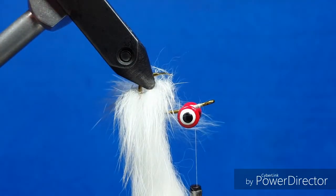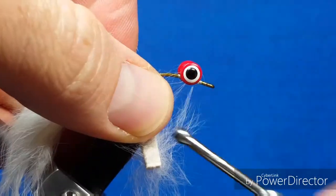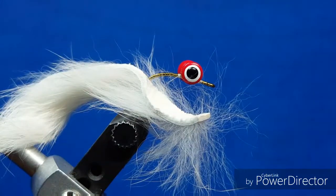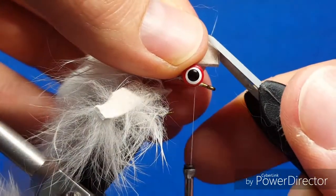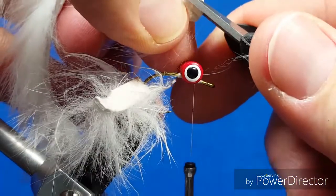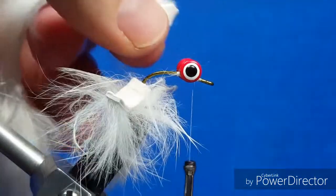I'm going to let that piece hang in the back, rotate this upside down, and bring the thread back just on the back side of the eyes. Now I'm going to bring in the second part of the rabbit strip. Because this is a Magnum Strip, I'm going to snip the front end of it just to give it a little bit of a taper, which is going to make for an easier tie-in.